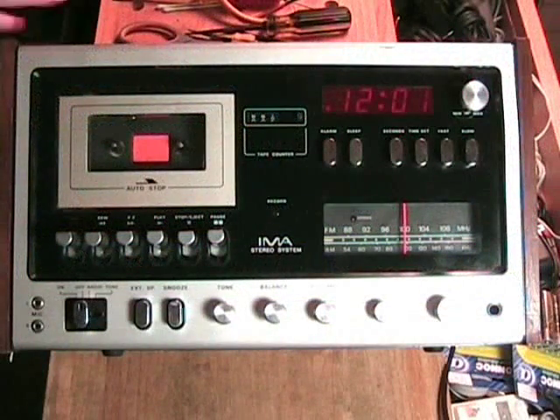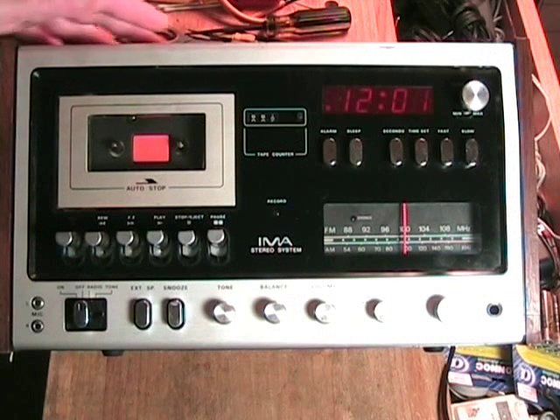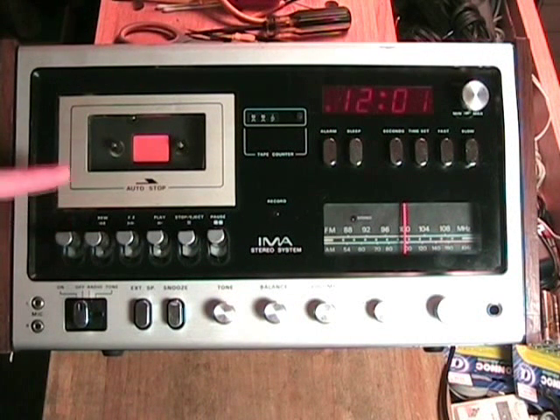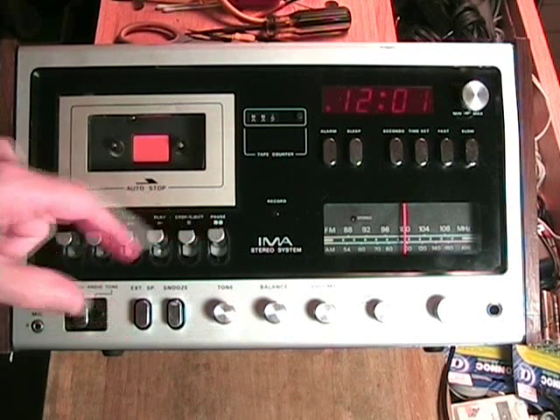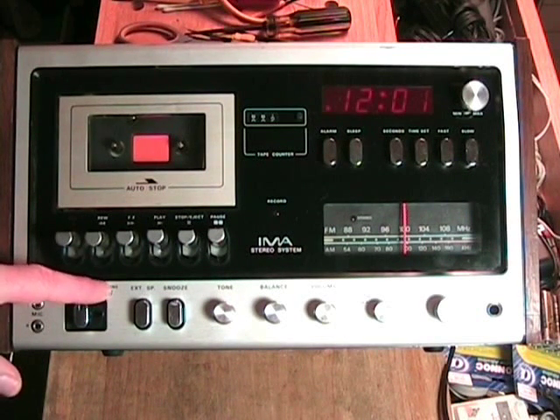Here is the front of the unit. We can see the cassette door and the controls: record, rewind, fast forward, play, stop, eject, and pause. Here we have left and right microphone inputs. The master control switch — push it to on and everything functions, or off to turn everything off. Radio and tone are for the alarm system, so it will either play the radio or play a beep.